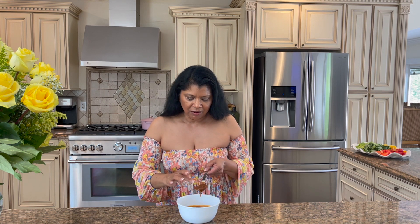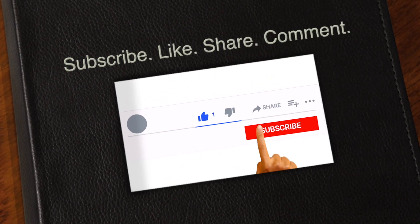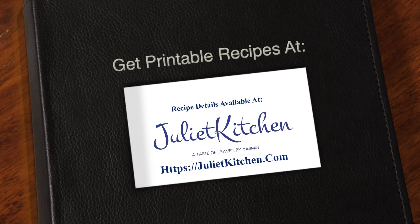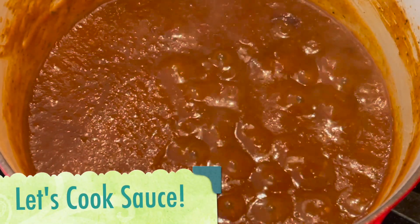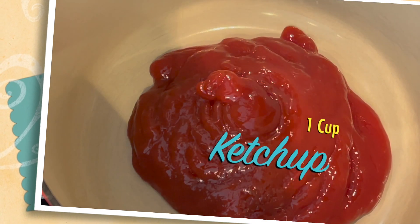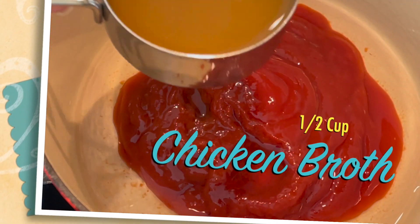So I hope you'll stick around long enough to see how I put together this very, very flavorful, spicy, damn good sauce. And while you're here, don't be shy — hit that subscribe button and get the printable recipes on our food blog. I'm going to use one cup of ketchup, quarter cup of vinegar, half a cup of chicken broth.